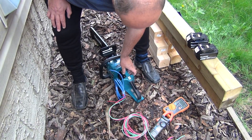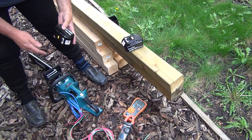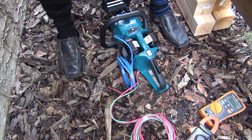Hello YouTubers, today we're gonna do some experiments. We're gonna take this battery, this one and this one, and plug it inside my brushless Makita chainsaw.